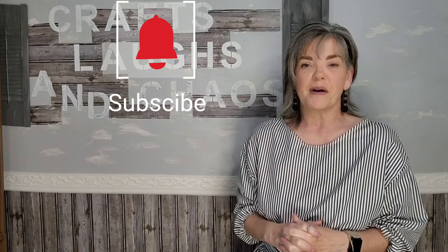Don't forget to subscribe. Hit that bell so that you know when I've uploaded my next video. Give me a thumbs up — a comment is always welcome. I love to know who's out there watching and get to know you. Thank you so much for watching Craft, Laughs, and Chaos.